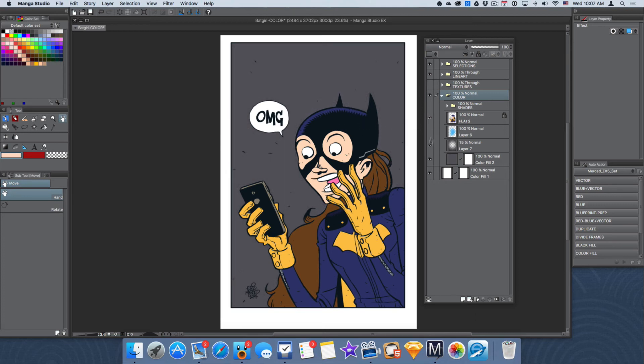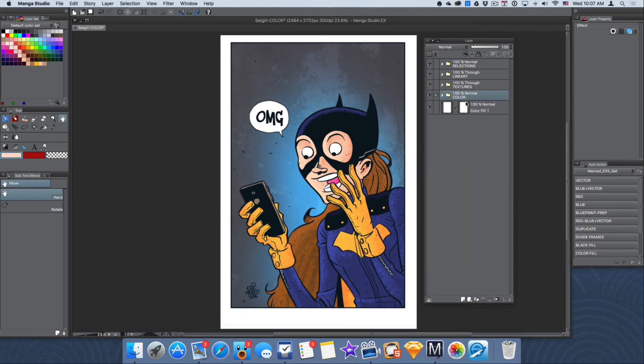Being organized with folders is really great. You can create, for example, a highlights folder, or a text folder where you'll have any dialogue that you create for the image. The possibilities are endless. I really recommend that as you work in Manga Studio or Photoshop, you get into the habit of creating folders and putting your layers inside those folders.